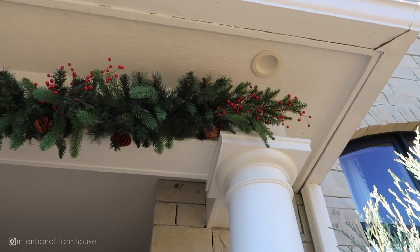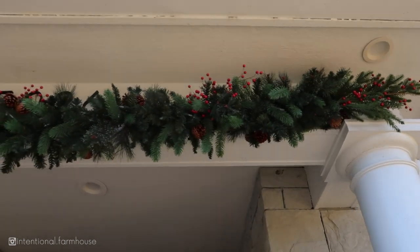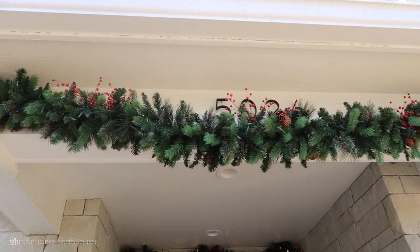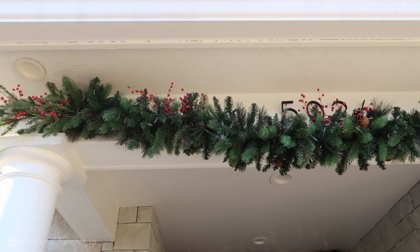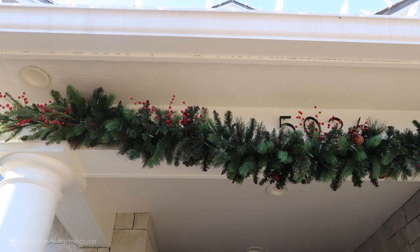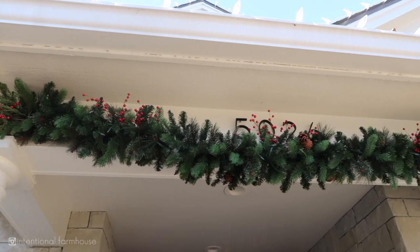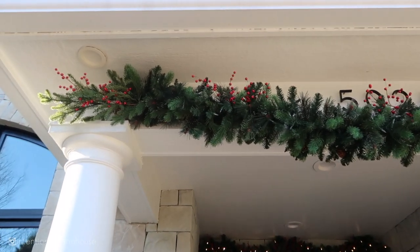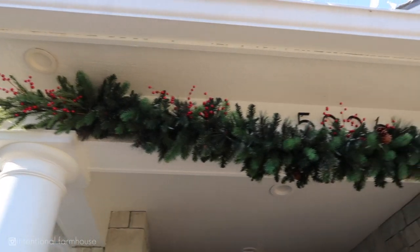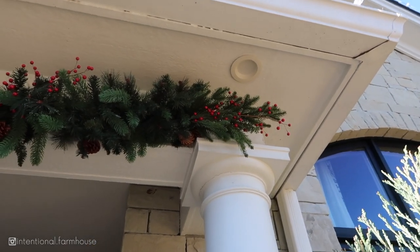I love this garland — it is pre-lit and it's from Costco for $39.99. It is so full, thick, and sturdy, not that really spindly kind, so you really get a great product for the price. I just added those little berries in there, and on each end I added a pick that I already had — you can get those anywhere — it's just a pine pick to add a little bit extra to each end.